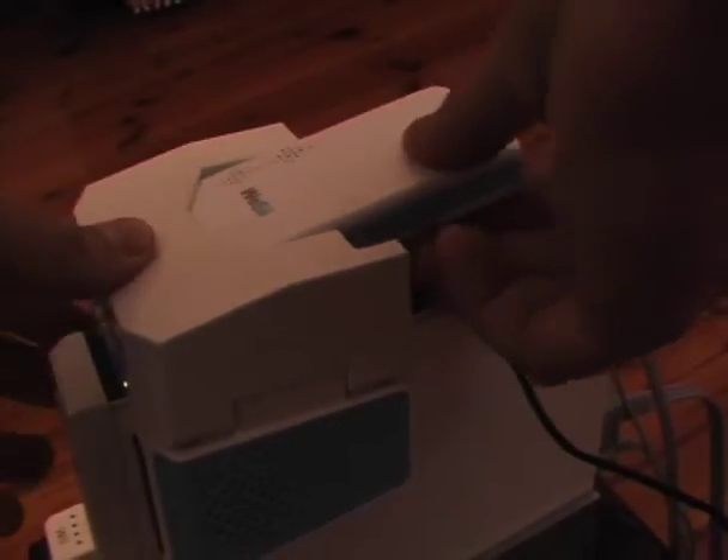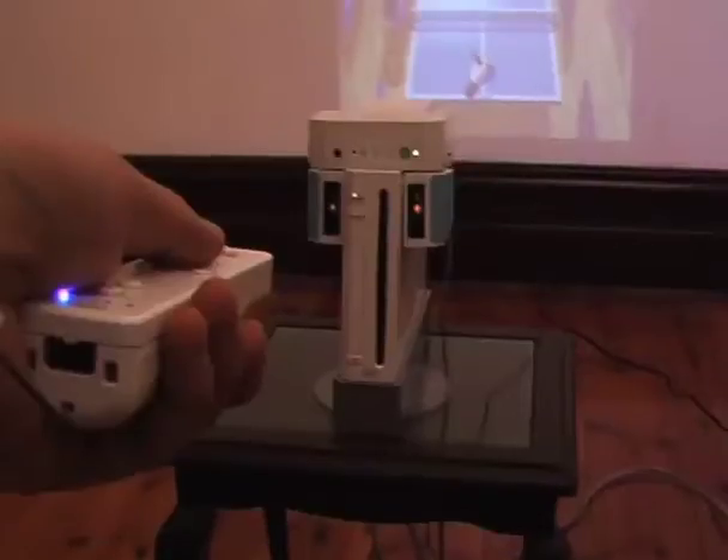Easy setup — just connect, project and play.